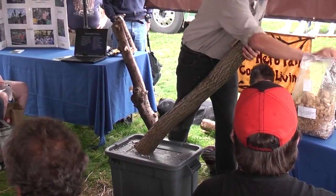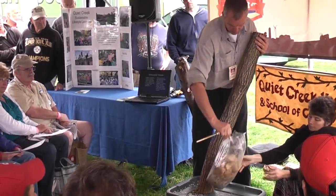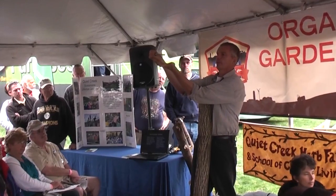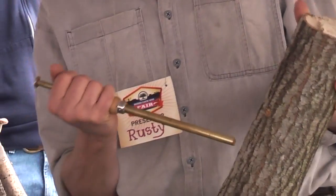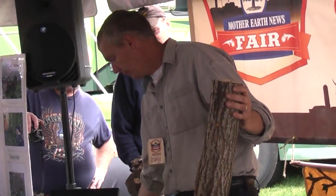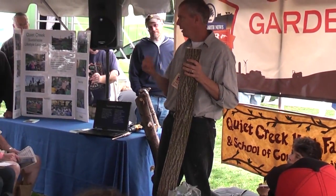Once you have your holes drilled, you use a thumb inoculator. You load your spawn, poke it down into the hole, and press the thumb to inoculate. It doesn't have to be packed in tightly — it doesn't matter if there's a little air space because it grows. If you don't want to spend $15 or $20 on the tool, you can just stick the spawn in the hole with your thumb.